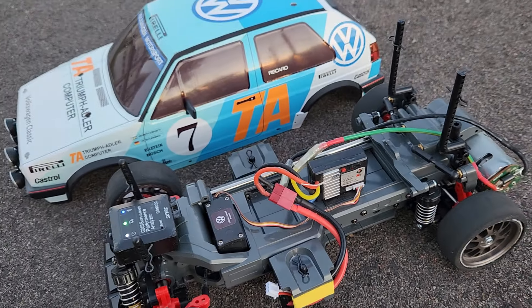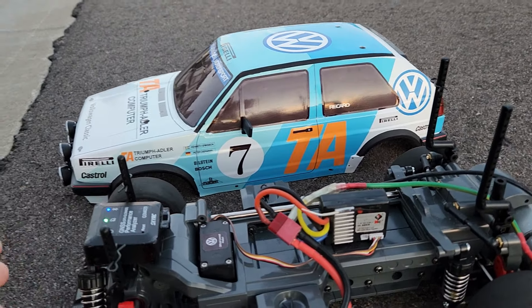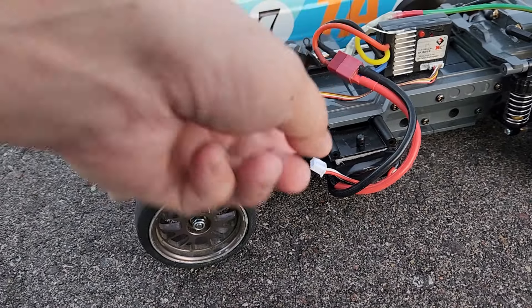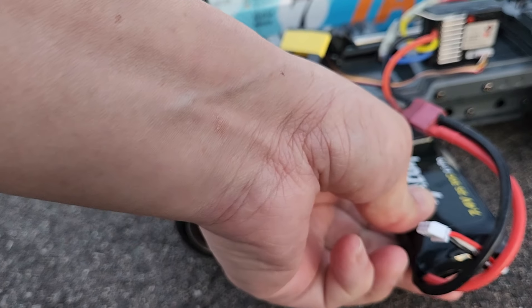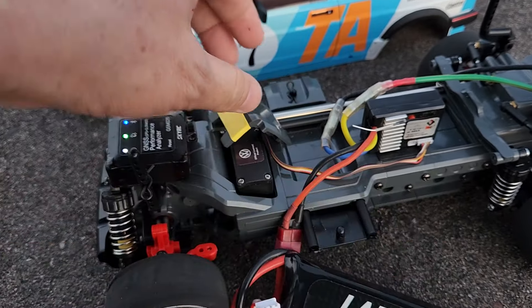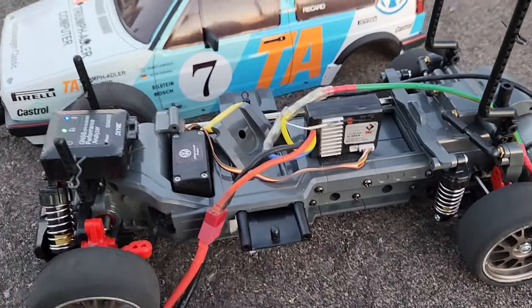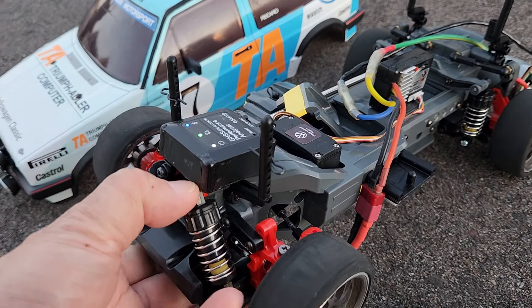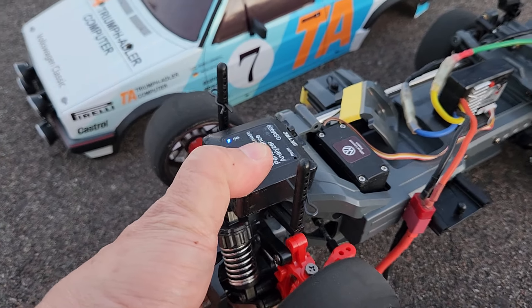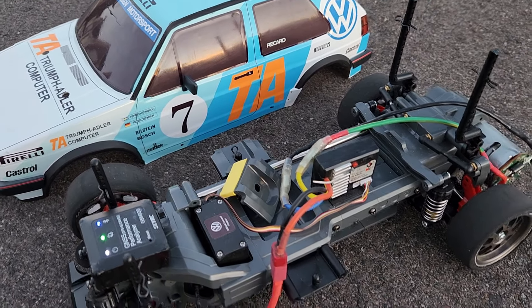Don't know what that motor is, but I guess it's about 2,100 RPM from reading off the label. This is the battery that I use. Of course with the licensed servo — everything stock. I had a little heat shrink in here to make it look nice, and I had it as slow as possible in the car. First shakedown.